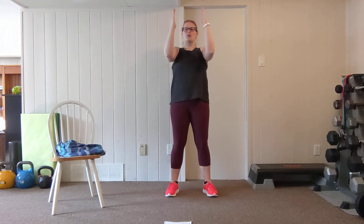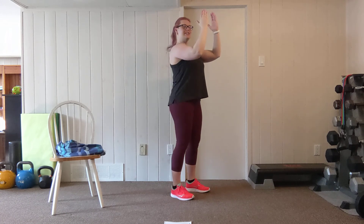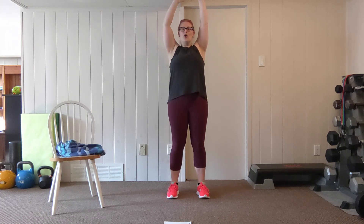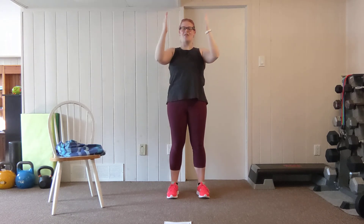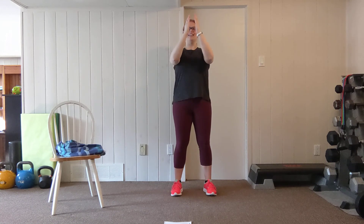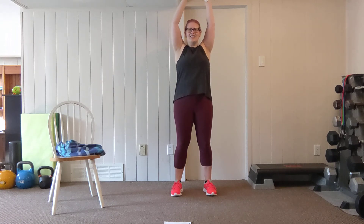Up next we're going into what's called an Arnold press — a bodyweight version. We're going to start with our palms facing in, upper arm parallel to the floor, standing tall, setting the shoulder blades back and down. From here we're going to pull back to squeeze through the shoulder blades, push up into a press, pull down, and then push back out into that rotation. Let's go for eight. Pull, press, pull, rotate.